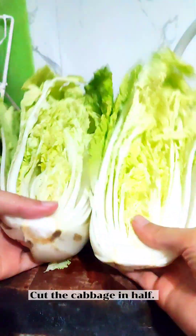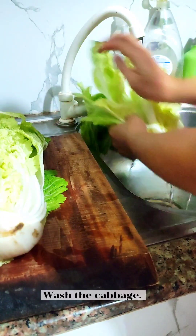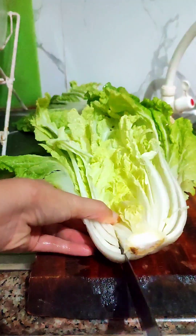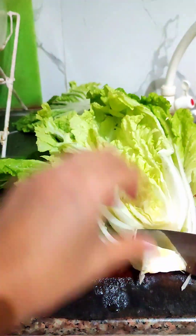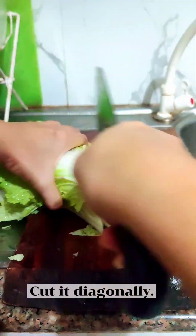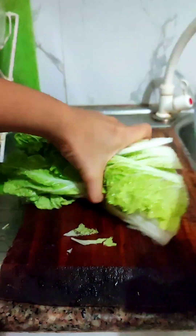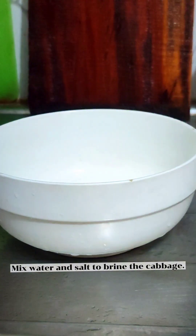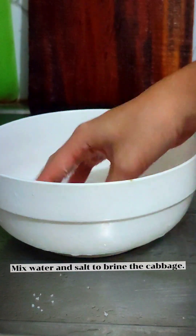Cut the cabbage in half and wash the cabbage. Cut the hard white part diagonally. Wash it again, then mix water and salt to brine the cabbage.